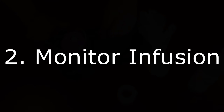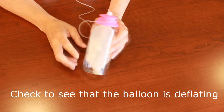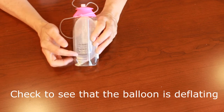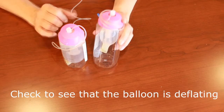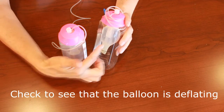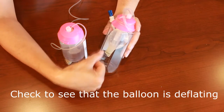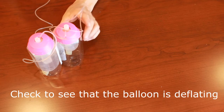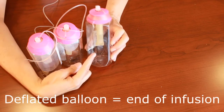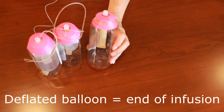You have a responsibility to monitor the infusion of this device to make sure that the balloon is deflating or shrinking. You can look at the device to determine if the balloon is shrinking. There are graduated markings on the side of the pump to assess that your infusion is progressing. This is what it looks like when full. Here's a pump that has only about a quarter of the infusion remaining — you can see how the balloon has deflated significantly. You'll know the infusion is complete when the balloon is completely deflated and you can see the little bumps on the inner tube of the elastomeric device.